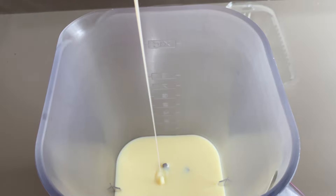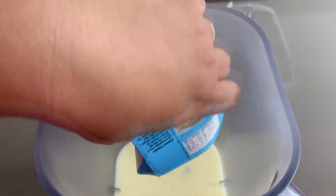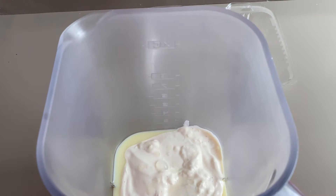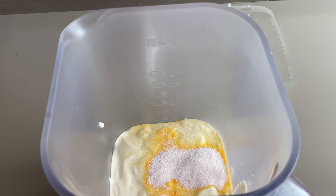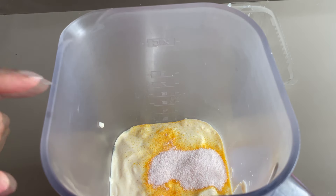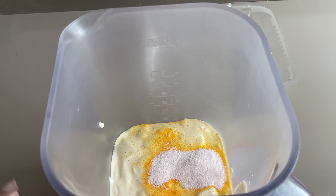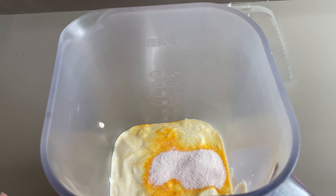No liquidificador vamos colocar aqui o nosso leite condensado, que vai ser uma caixinha de 395 gramas. Já vamos colocar aqui todo o leite condensado da caixinha. Já vou pôr aqui o creme de leite, creme de leite de 200 gramas — cada caixinha, porque vai ser duas caixinhas no total que a gente vai estar utilizando aqui. Já vou pôr o suco de maracujá, utilizando os atanos. E já vou bater bem no liquidificador até ficar tudo bem cremoso.